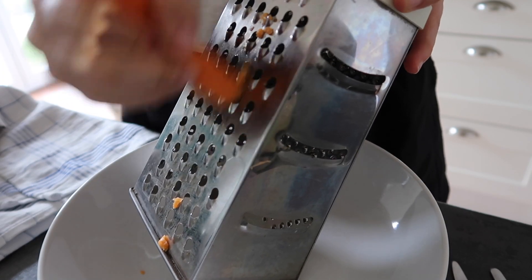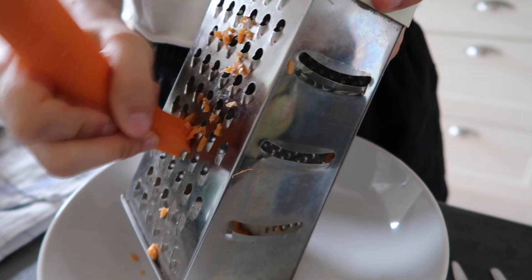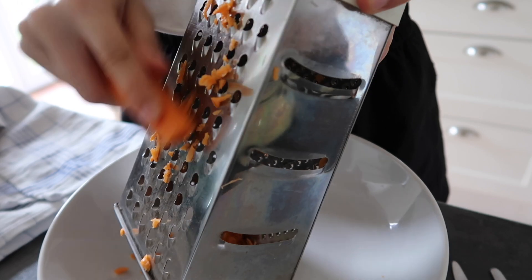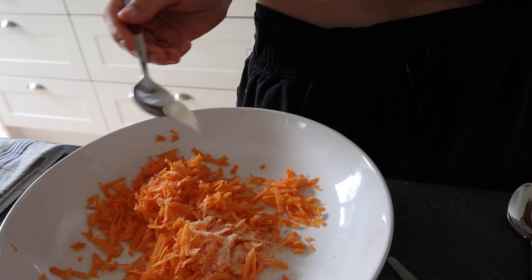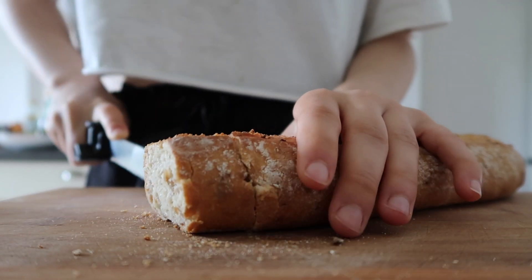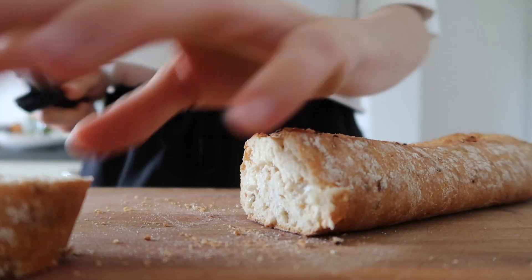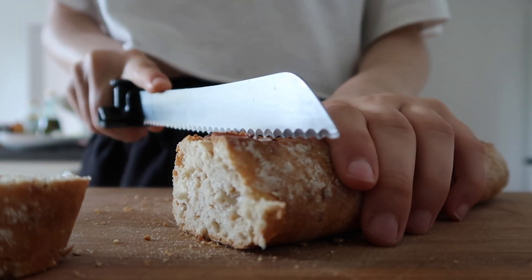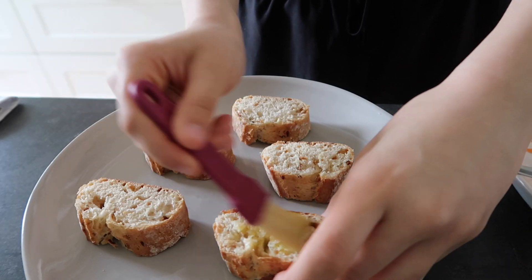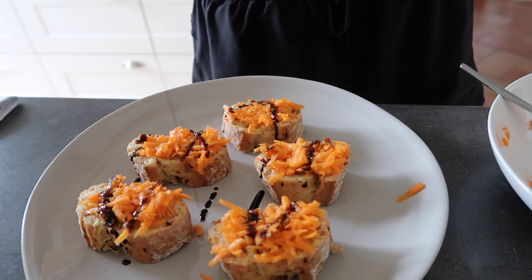The next recipe is carrot bruschetta, and it's a hit every time I make it — everyone loves it. It's great for people who are allergic to tomatoes or who just don't like them raw. We need shredded carrots, add some salt, maple syrup or any other sweetener, and lemon juice, and season to taste. Cut up your bread — I usually bake the entire baguette in the oven then cut into slices, but you could also toast them separately. Brush on olive oil, add the carrots, drizzle over balsamic vinegar, and sprinkle some sesame seeds on top.